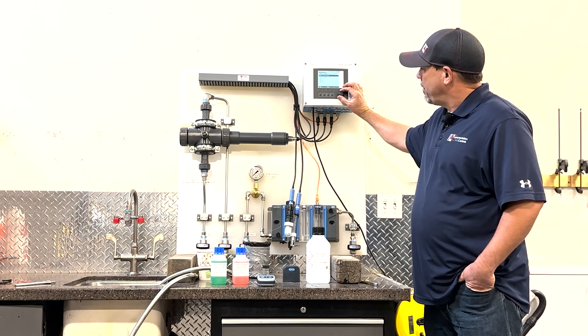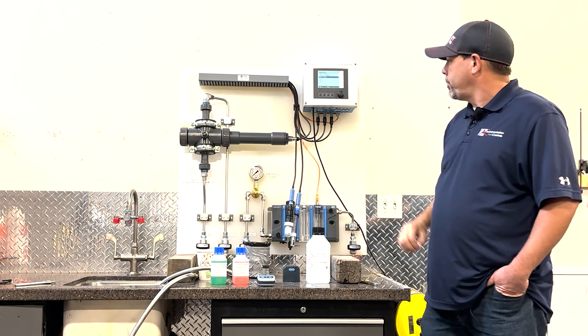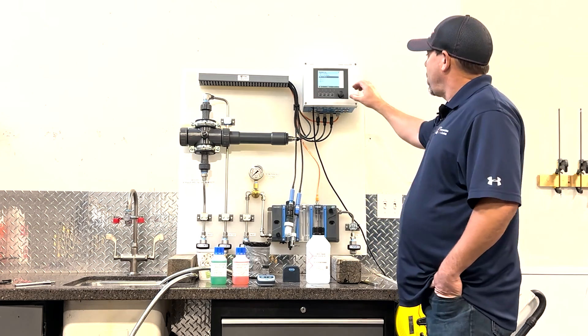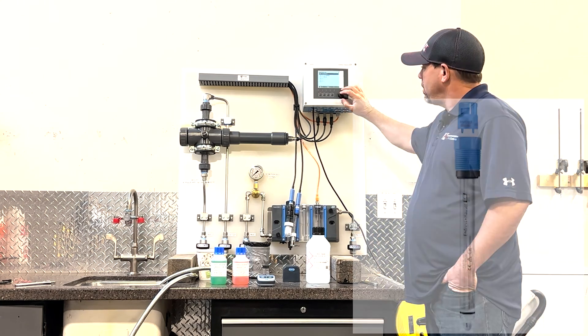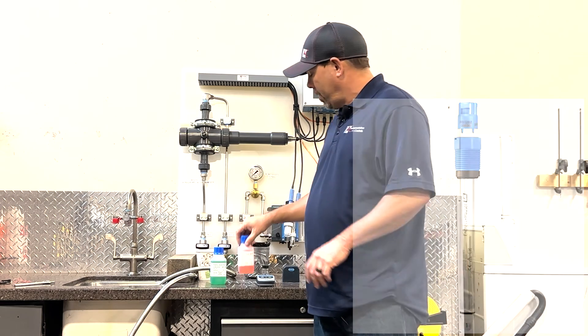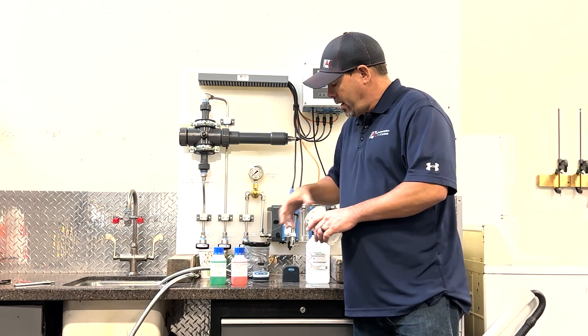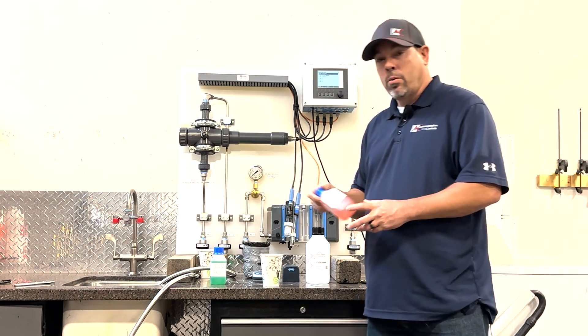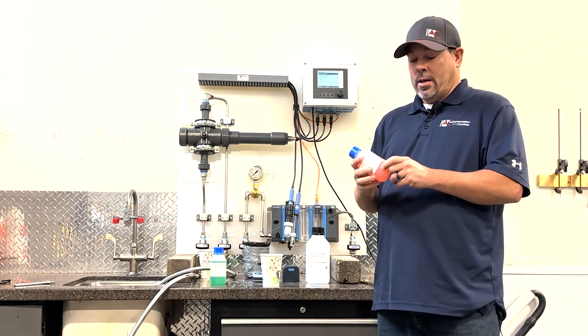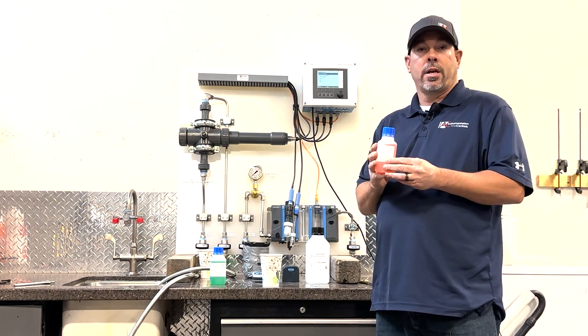We have three sensors here: pH glass, free chlorine, and nitrate. We will start off with pH. We're going to prep our solution — we have a 4 and a 7. We're going to use some cups for the solution. One thing you're going to want to do is check the expiration date to make sure the solution is not expired.